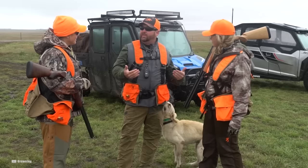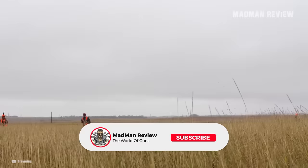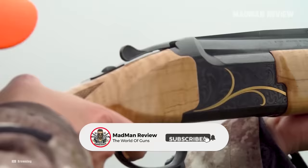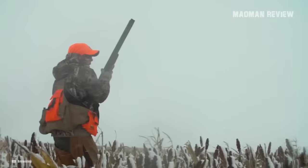There you have it guys, the best shotguns in 410. If you have one of them, let us know in the comments and tell us about your experience with it. If you think there's another great option for a 410 shotgun out there, let us know as well and tell us why it should be on this list.